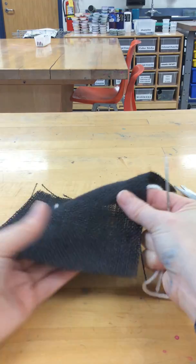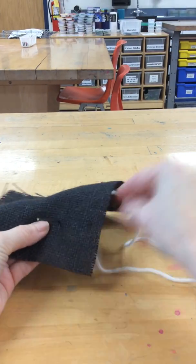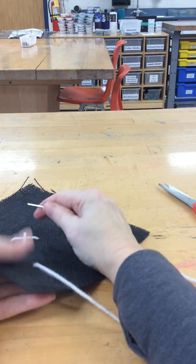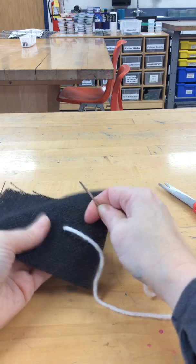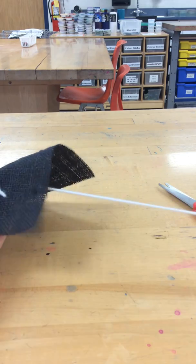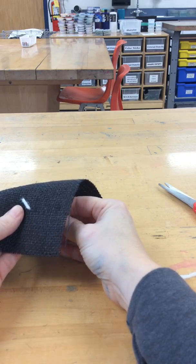Again, if I wanted to do more I could — I could make more, smaller or bigger. Whatever your design is going to allow, this is where you get to pick the stitches that work the best for you.